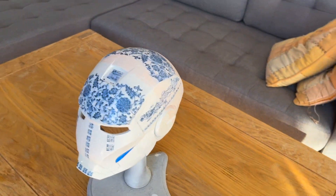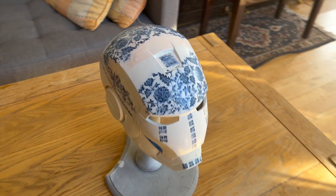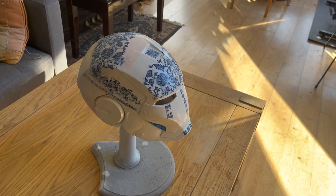Hey guys, thanks for clicking into the video. In this one we're going to be covering the printing, priming, painting and finishing of this porcelain inspired Ironman helmet.